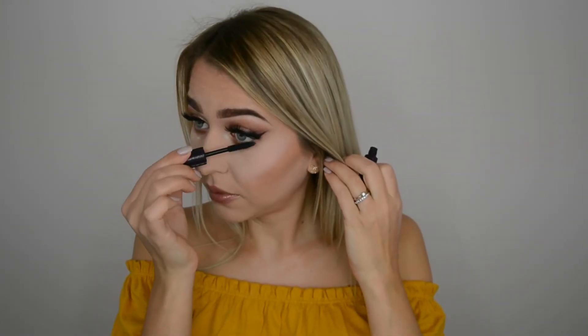A little bit on the lower lash line and we are done — super easy, super quick! Thank you so much for spending your time watching this quick tutorial. I really hope it was helpful. If so, don't forget to press a thumbs up and subscribe to my channel, and leave a comment down below to let me know if you enjoyed it. I'll see you really soon — thanks so much for watching, bye!